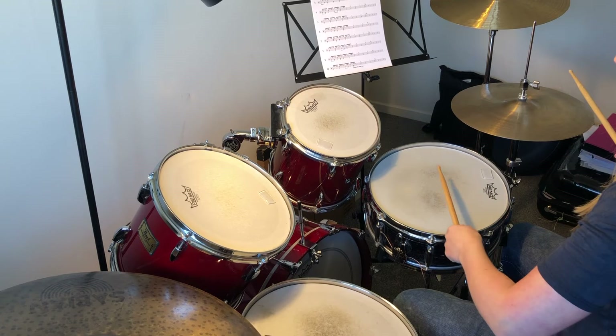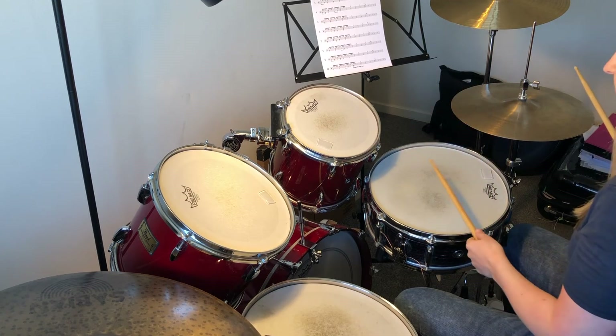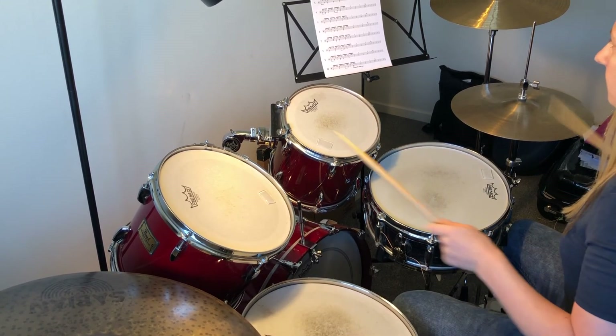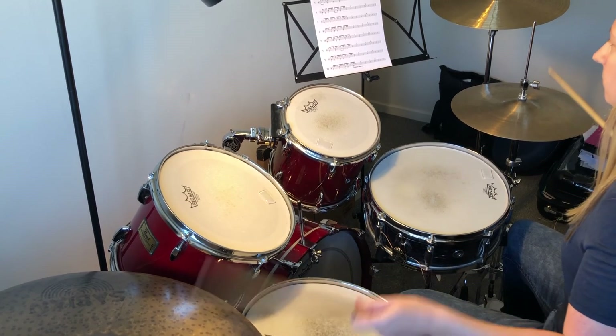Number one, and number two — we're adding an extra bass drum in the second half.